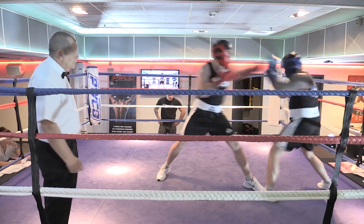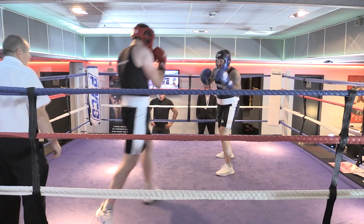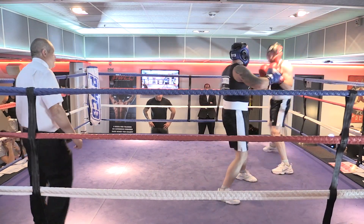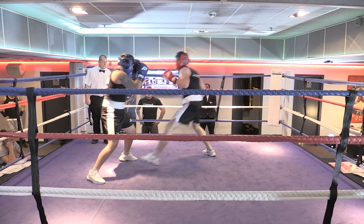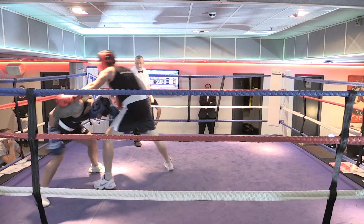Yeah, there we go. That's a good man. There we go, easy. Step off. Good. Double your jab up, double it up. There we go. Nice, there we go. Down his body again, down his body. Keep him off with the jab. Keep on him. Remember what we said, don't step back. Good man.